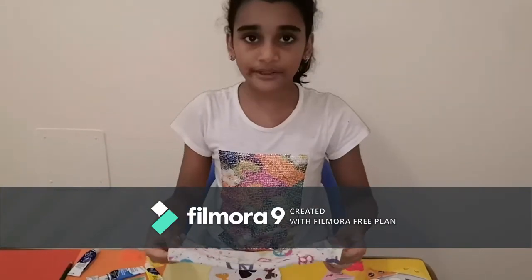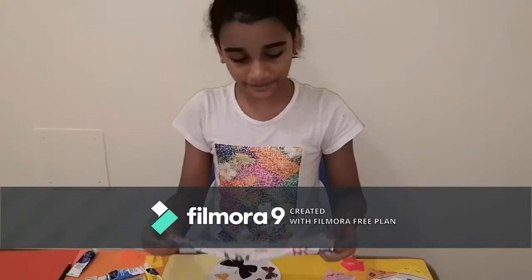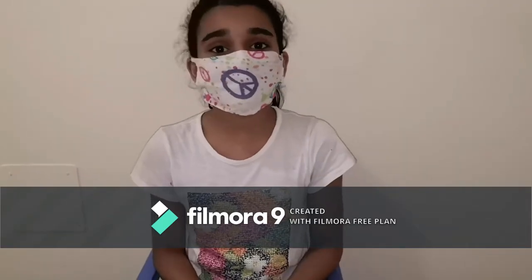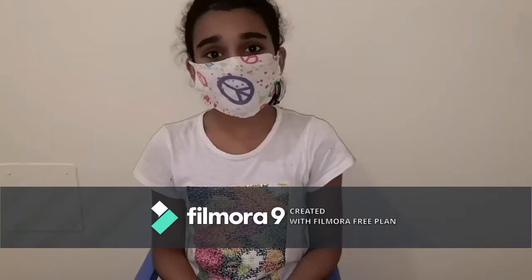So this is how it looks and now you will need to fold it. Thanks for watching my video. If you did, like, share, and subscribe. I will see you in my next video — take care and bye bye!